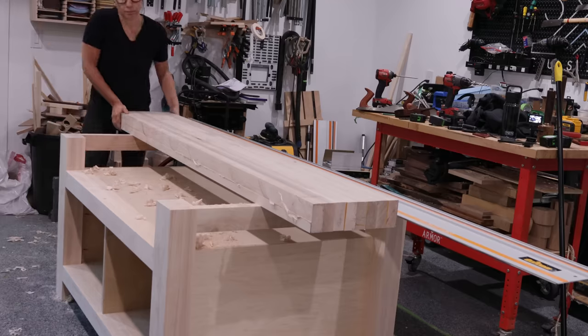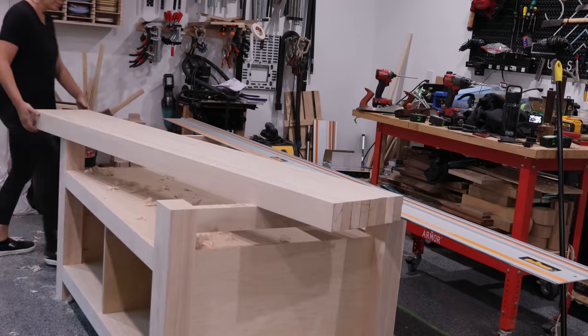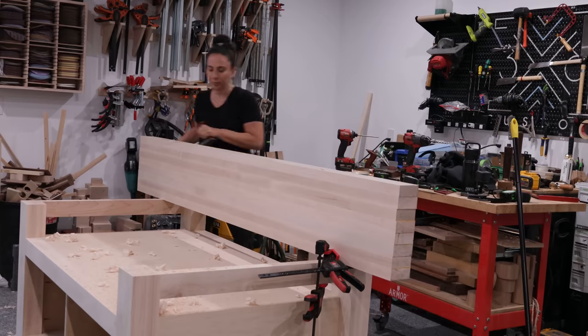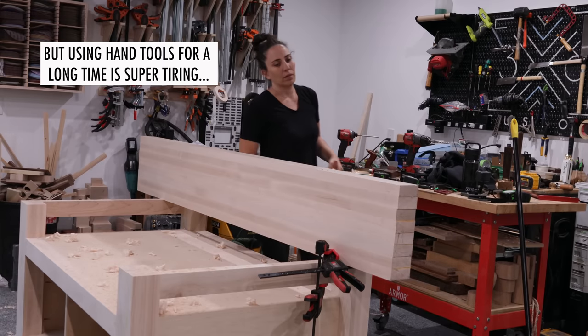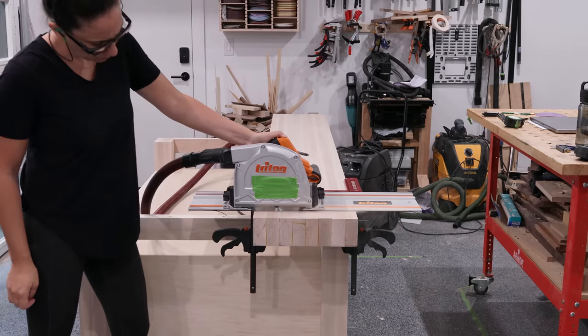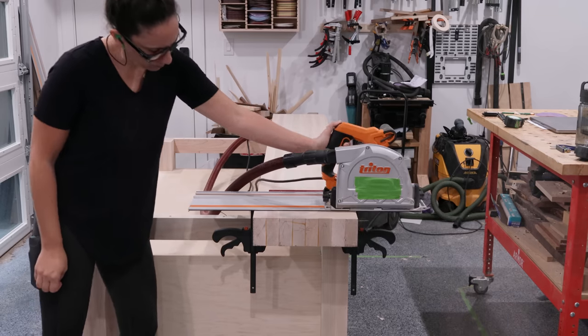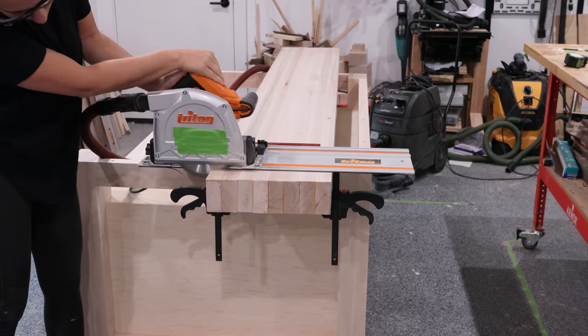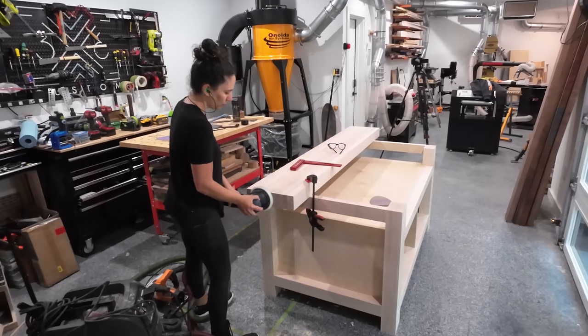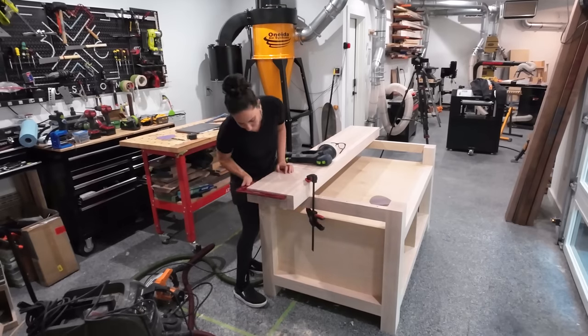I thought about using a table saw to make this cut, but then I remembered how heavy this top is and its weight was the reason for my sprained ankle, so bringing the tools to the workpiece was the best option. When doing the glue-up I left the boards long so I wasn't worried about aligning them, so at this point after the edges are squared up I can trim the top to final length using the track saw from both faces, then I cleaned up all the burning with the sander.